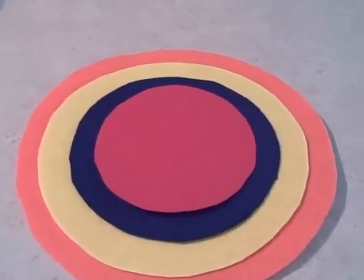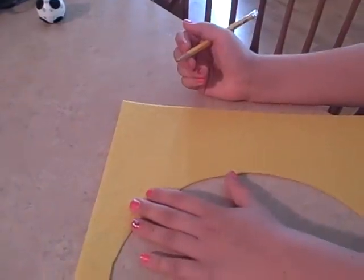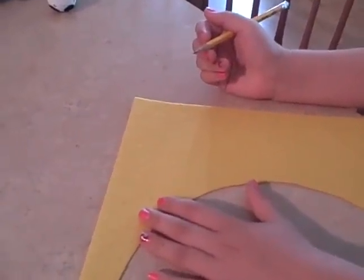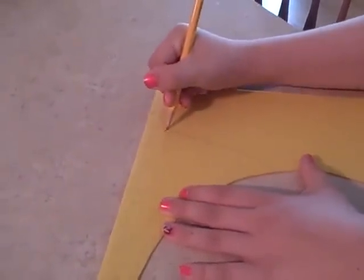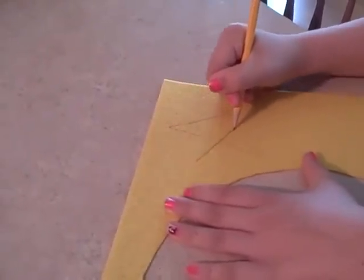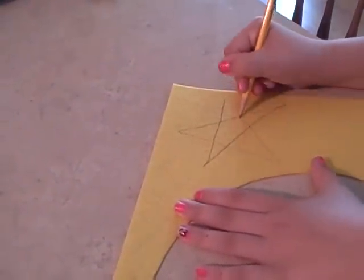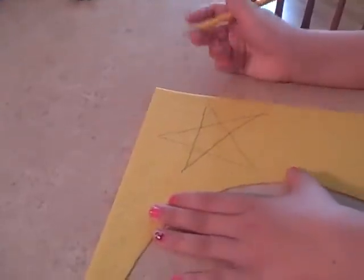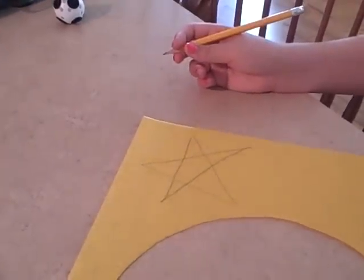For the next step, we're going to make a star for the center bullseye. We're going to use the yellow felt — this will be perfect for the center bullseye. We're going to cut that out and flip it over so you don't see the center of the star. Meet me back here.